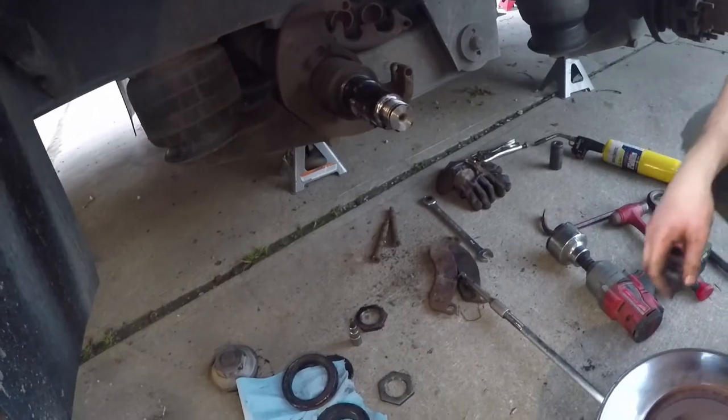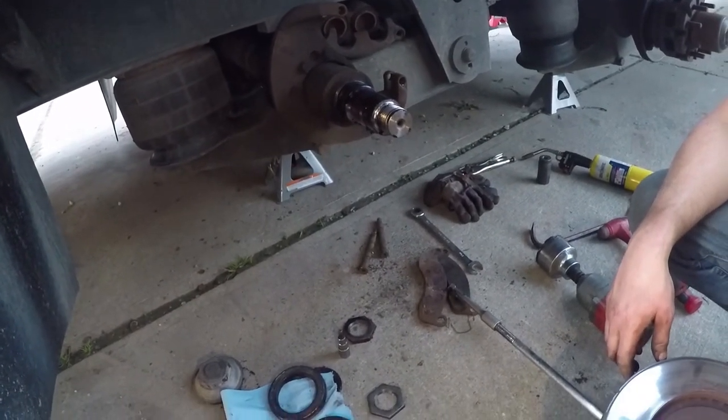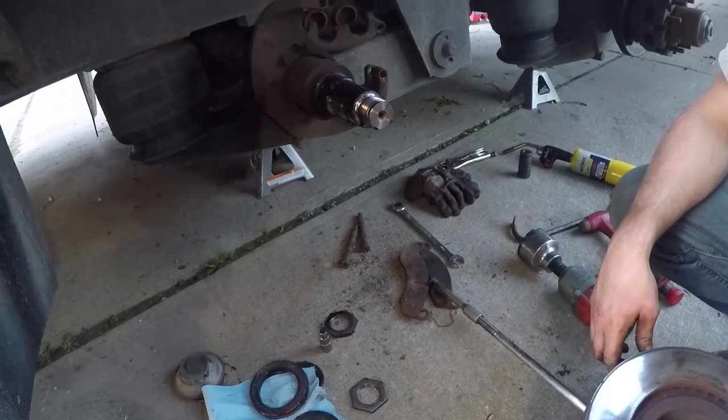Well, there you go - that's the grease conversion. We'll do a video on how to convert to grease on another trailer. Thanks for watching, and as always, stay crazy and have a good one. Bye.